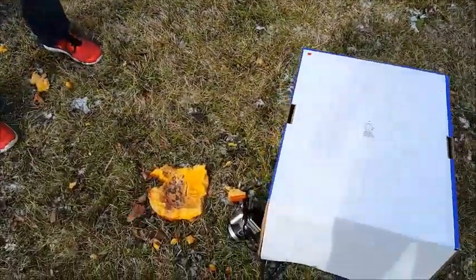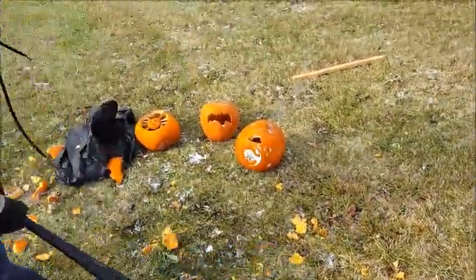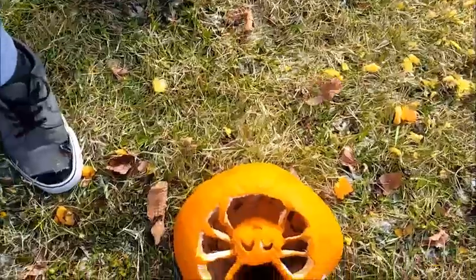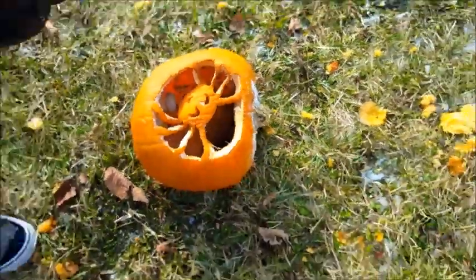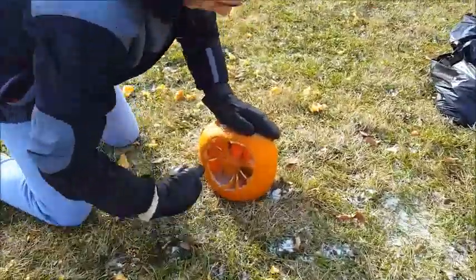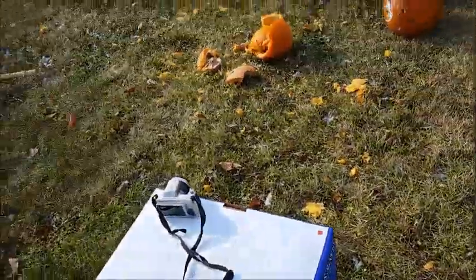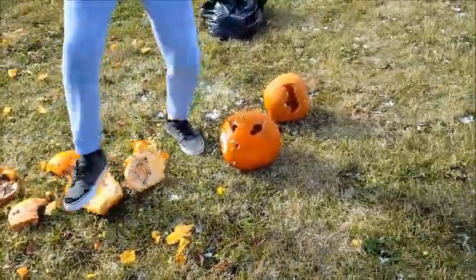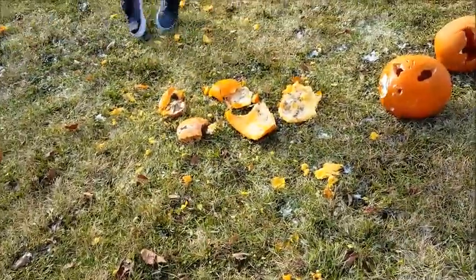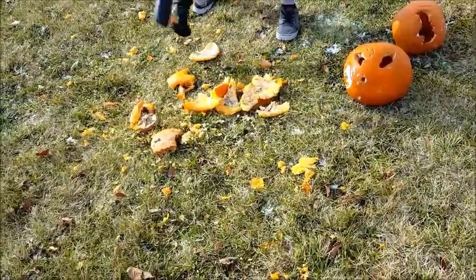Dude, you're gonna hit the camera! I just did mine, but the inside of it is like a disease in there — I don't know if you guys can really see it, but it's like black. Okay, now we'll do the rest of it. Oh, that was a good one — curb stomp it! I'll use the mallet for the next one.